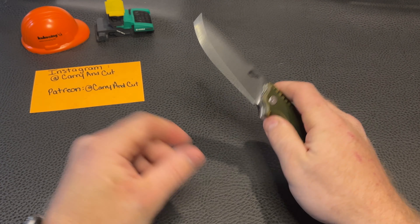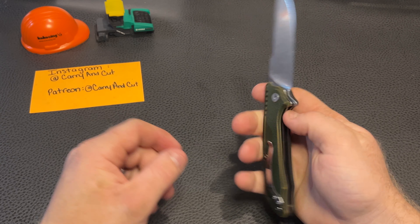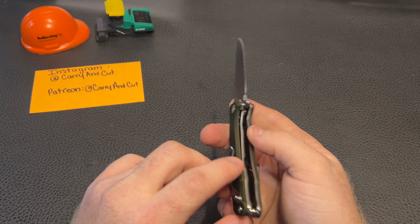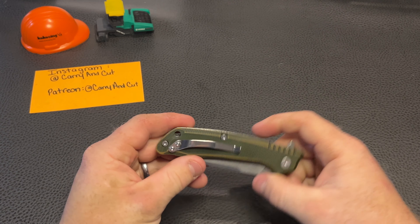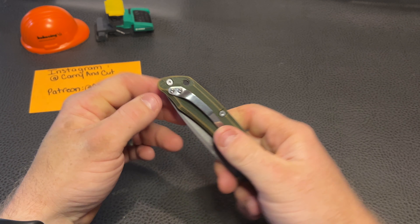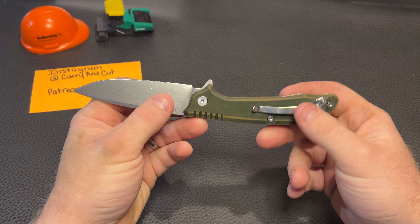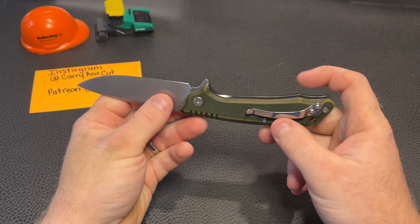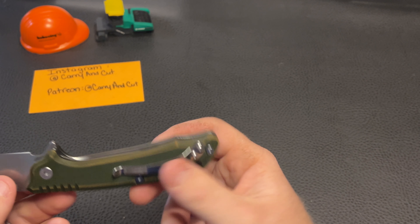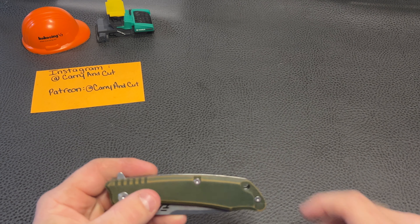This is a D2 blade with a nice stonewash finish. We have a flipper with ball bearings in the pivot, G10 handle material, and a liner lock with pretty good engagement. The action is pretty good. The pocket clip is not really a deep-carry clip, so a good bit will be sticking out of your pocket. It does have full liners with material removed on the inside to keep the weight down.